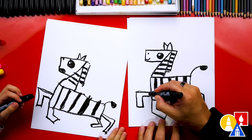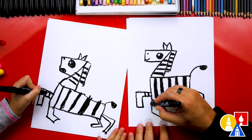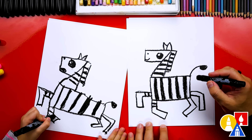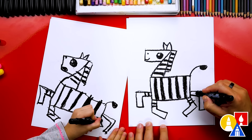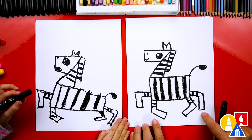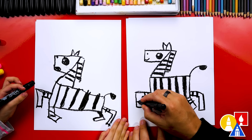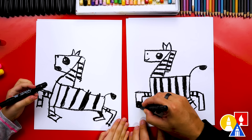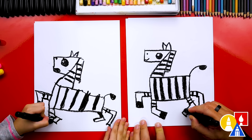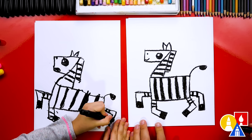Now we need to add stripes on the legs — I'm just going to draw two stripes, and then two stripes on this leg, and then two stripes on the back legs too. What else are we missing on our zebra's legs? The hooves! I'm going to draw a line and then color in the bottom part so it's black. And then we're going to do the same thing on each leg — just repeat the same step.